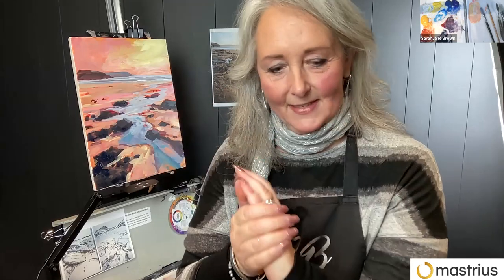Just a tip: if you're not sure where you're going, just have a look at your painting through your phone lens — it just condenses it down and makes it easier to spot things that are jumping out.